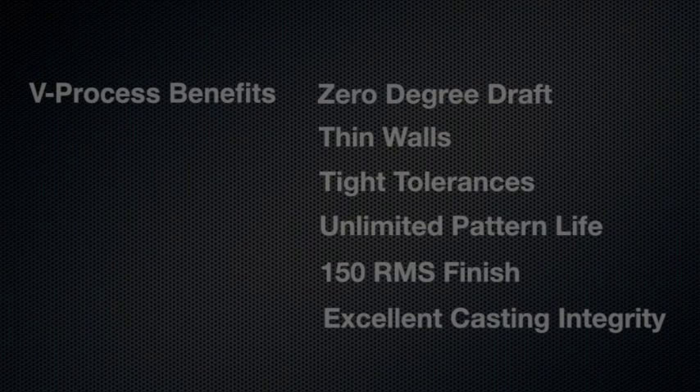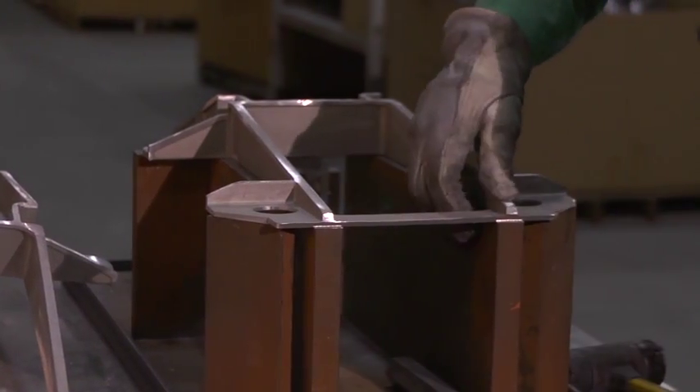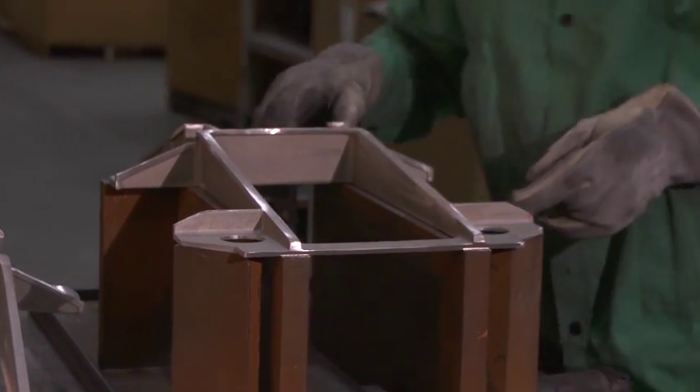With our automated molding line, the casting dimensions are repeatable. Our services are supported by our highly skilled employees and are the cutting edge of aluminum casting technologies. We look forward to serving the unique challenges of your casting needs.